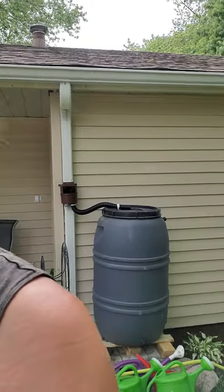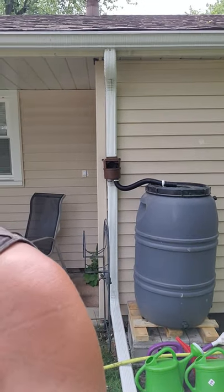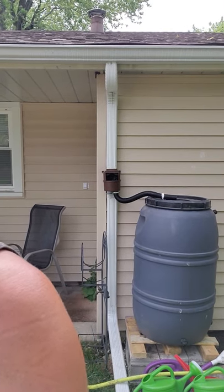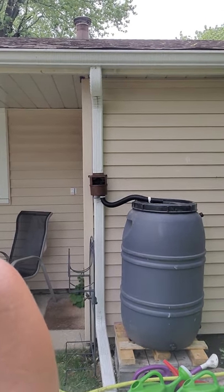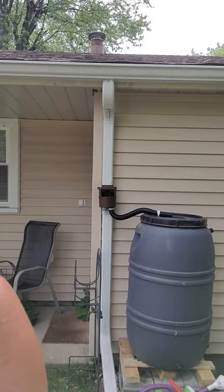Good morning everybody, it is June 10th, 2020. I decided this year to get a rain barrel. My neighbor actually gave me this when I was in the market looking for one on Facebook. I wanted to test it out in a way that I could see if it's going to shut off or not, so I wanted to show you the apparatus that I purchased from Menards.